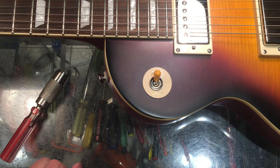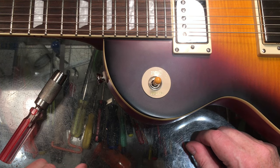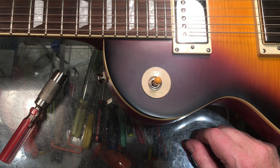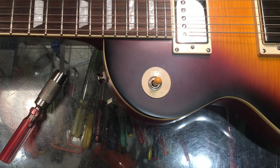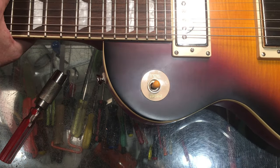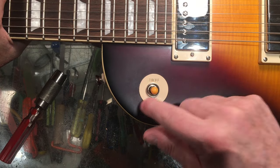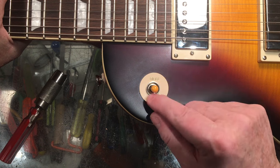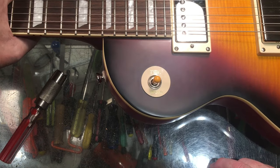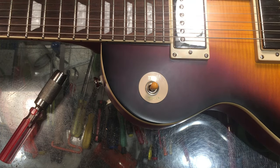Hey all, Steve from Guitar Nation here. I'm working away on this wonderful Epiphone 59 Les Paul Standard that was created in collaboration with Gibson Custom Shop. What we can see without too much difficulty is that poker chip — as it's called, the surround here — is not quite oriented with the center of the hole. It's got to be taken care of one way or another, so we're gonna try to fix that up a little bit.